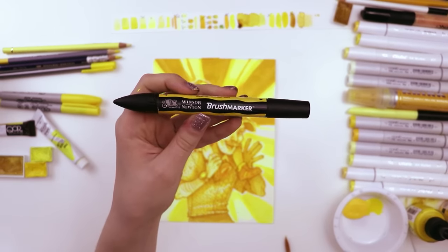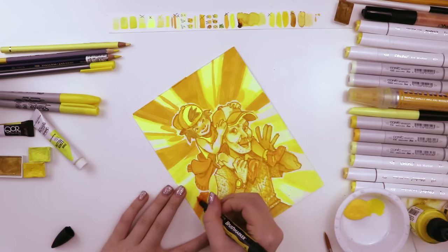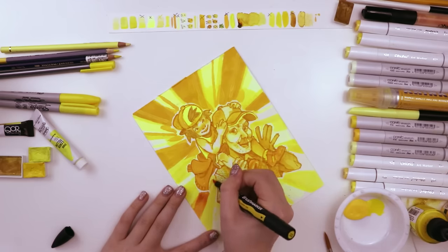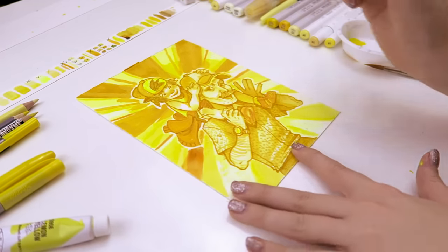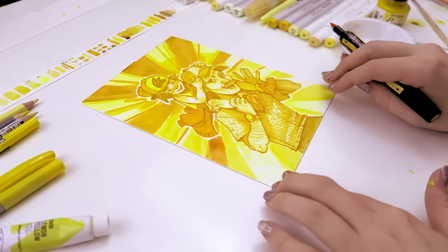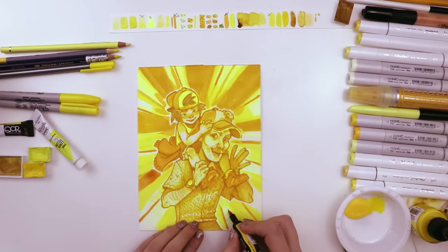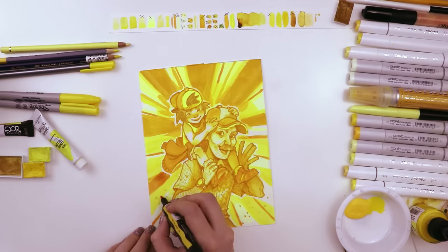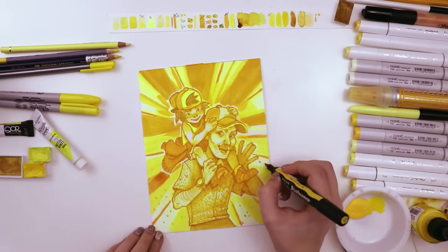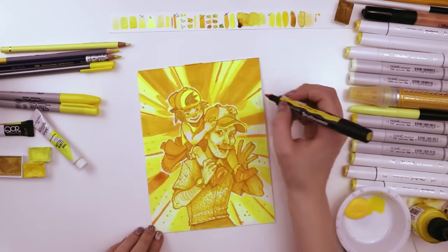Moving on to this Winsor & Newton brush marker — I believe it's actually the color gold, but it's definitely the orangiest of the yellows that I use in this drawing. I used this to darken up the lower half of the starburst. I liked that it had a different hue to it, and since I didn't use it that much it felt like a cop-out, so I just started speckling little dots at the bottom half to add some texture so it's not just a bunch of straight lines of starburst but there's something there.